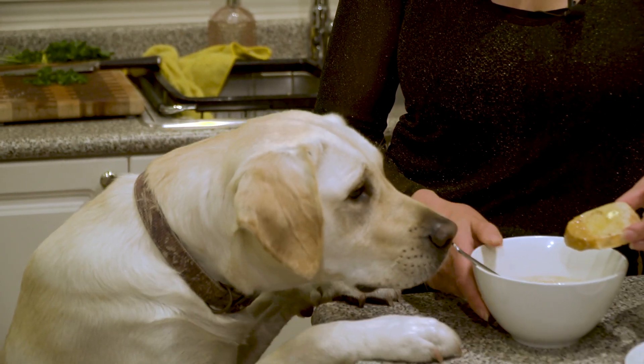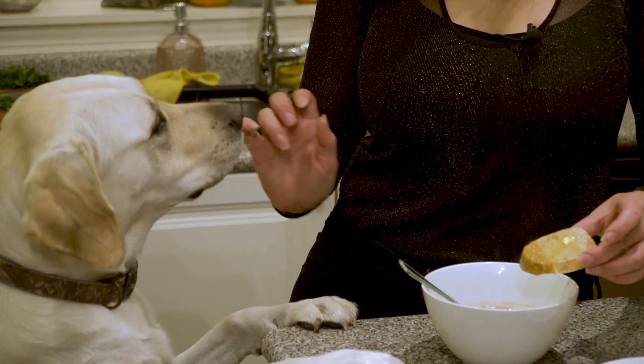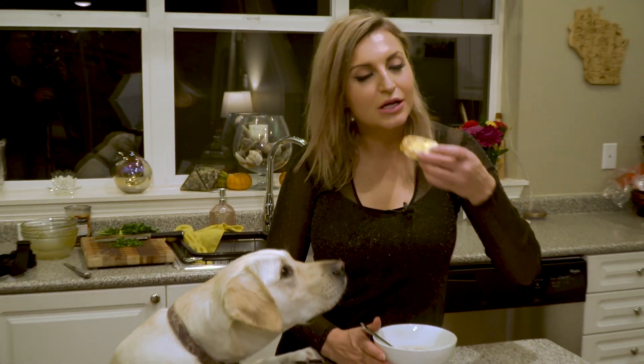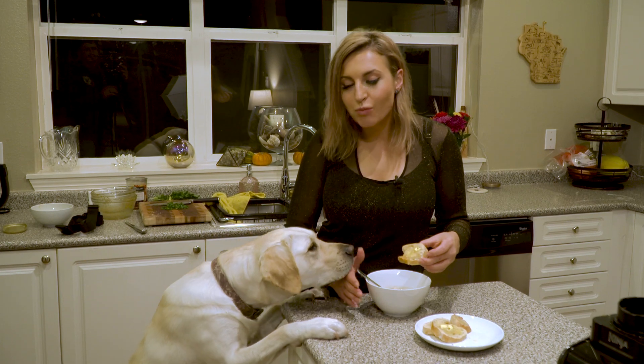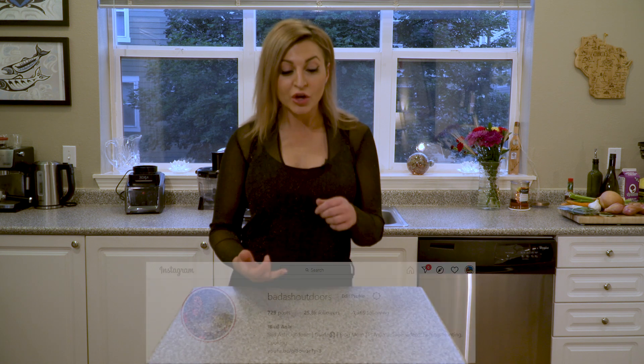This lobster bisque could be pretty good — maybe just a little taste! Not bad, is it? Thanks so much for joining me for this episode. If you liked it, please give it a thumbs up, subscribe to my channel, and follow me on Facebook, Instagram, and Twitter for behind-the-scenes photos and upcoming giveaways. See you next time!